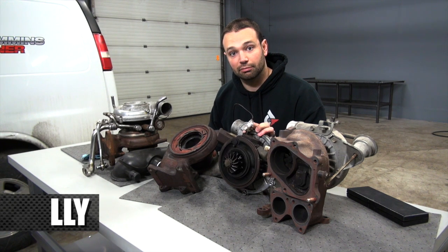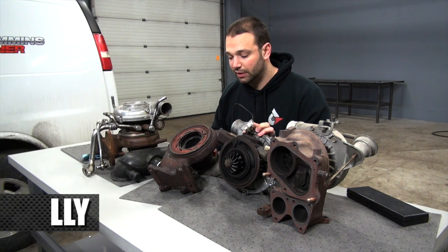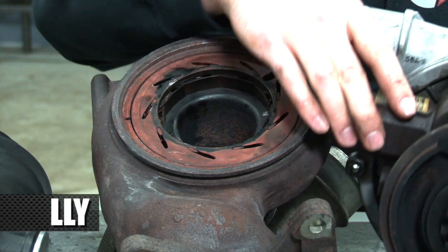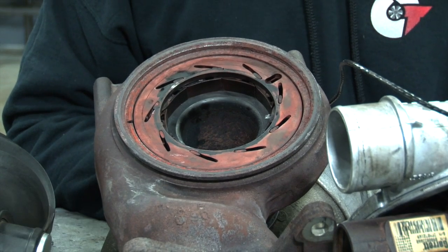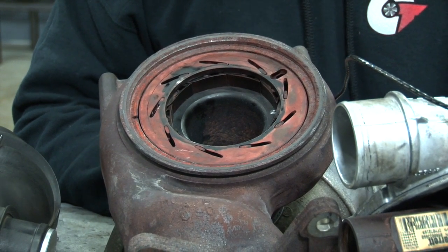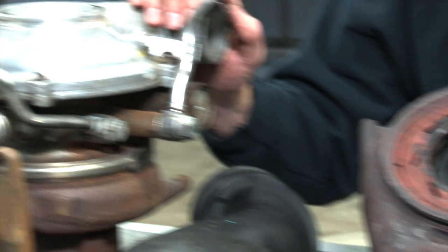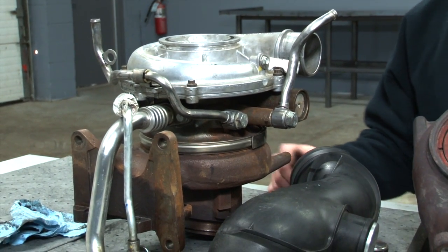Obviously there are a lot more electronics — doodads, gizmos, whatever you want to call them — more stuff to go wrong. So we see a lot more failures on this style turbocharger; not that it's failure prone by any means, but it's certainly not as reliable as the old LB7 turbocharger. The LBZ and LMM style turbochargers are not included in this discussion, but they're pretty similar to the LLY. In our next episode I'll explain the changes made for 2011 in the LML platform. I'm Nick, thanks for watching.